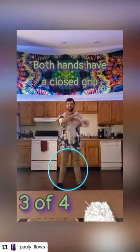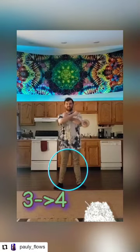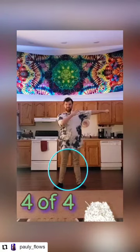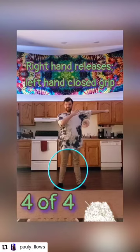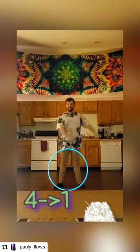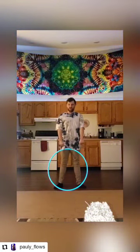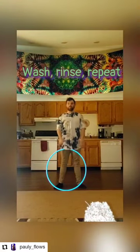Both hands in this position are going to have a closed grip. From three to four: the left arm is going to open left and the right hand is going to release grip; the left hand will keep a closed grip. From four, we'll go back to position one where both arms are extended in front of us and both hands have a closed grip.